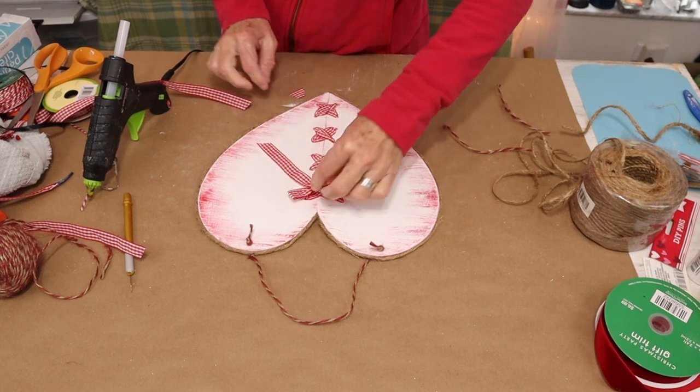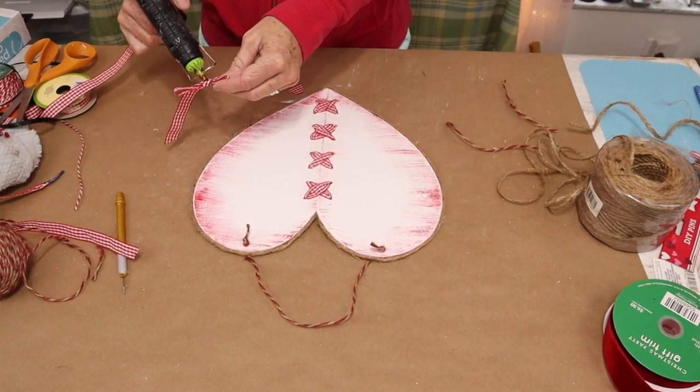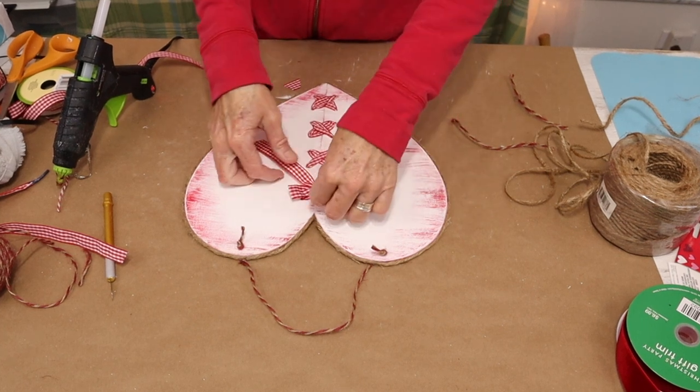I think this came out so cute, and I also think it would be perfect for regular home decor as well — or maybe like a wedding. I think it would be beautiful to decorate with if you made it in the wedding colors. I think that would be so cute.